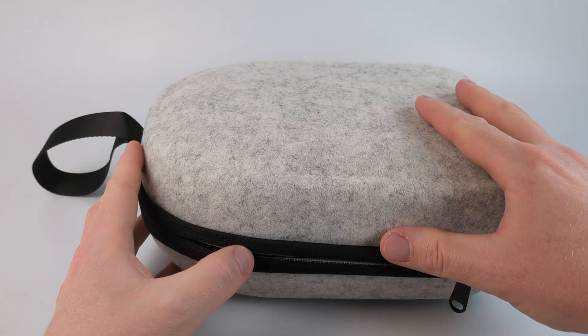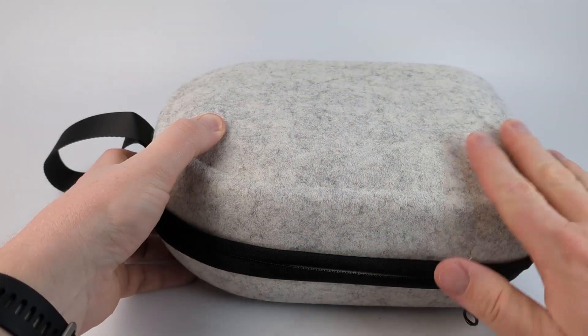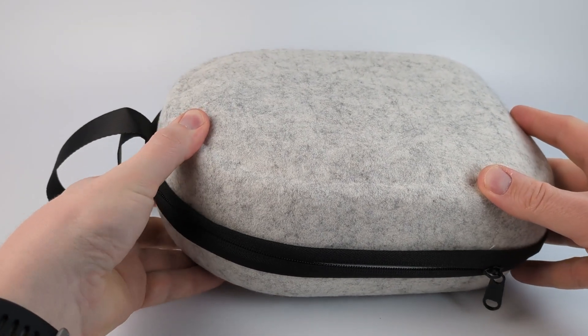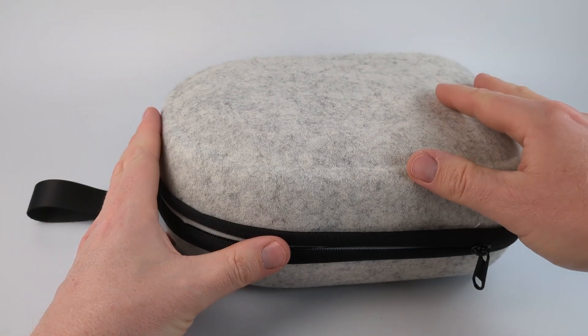I just want to do a quick review of this VR headset case. I'm using it with my Apple Vision Pro. The case is a soft material — it's not completely hard, but it does provide a lot of protection. As you can see, I can't really squeeze it, so I think this is adequate for protecting my Apple Vision Pro.